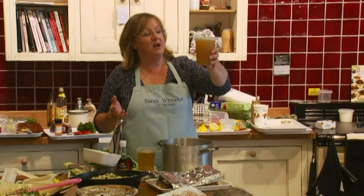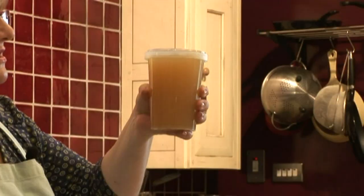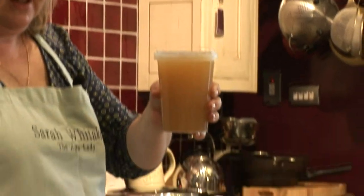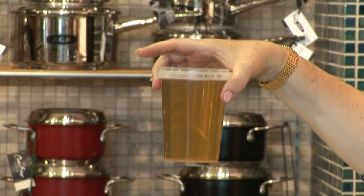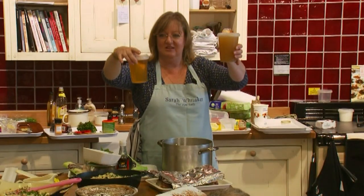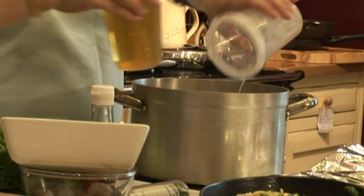This is homemade chicken stock. It's very dark because I don't peel my onions — if you peel onions for stock it's much paler. This is supermarket stock which has had some extraordinary filtration process going on. Mine you couldn't sell, but the taste is amazing.